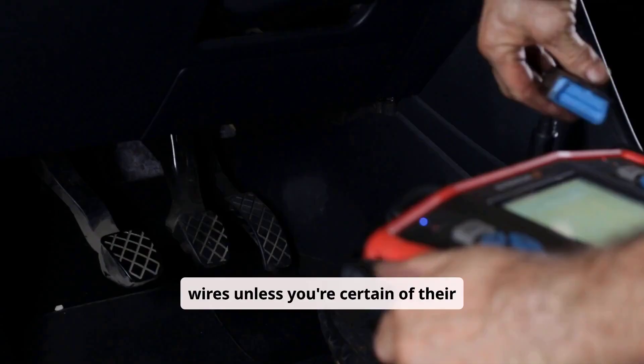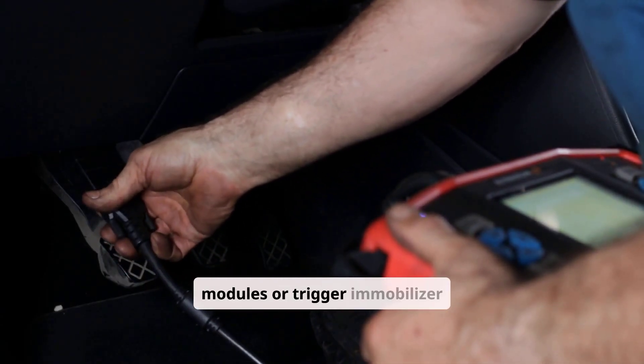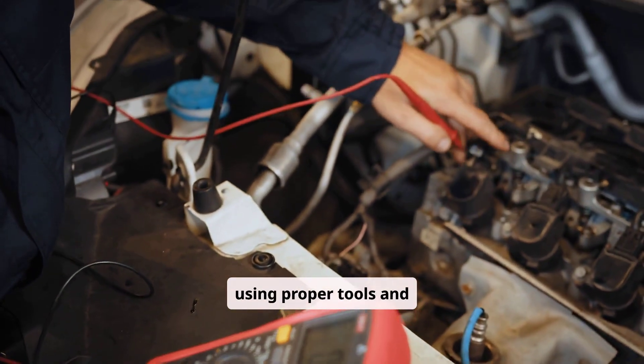When testing, avoid back-feeding power into ignition circuits or jumpering wires unless you are certain of their function, as doing so can damage sensitive modules or trigger immobilizer systems. Always test in a controlled, grounded manner using proper tools and procedures.